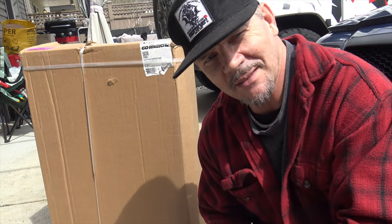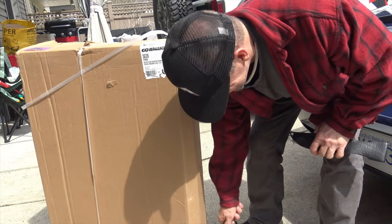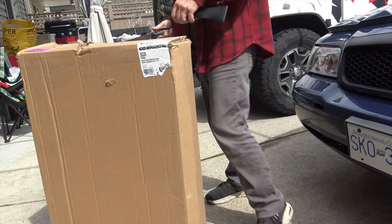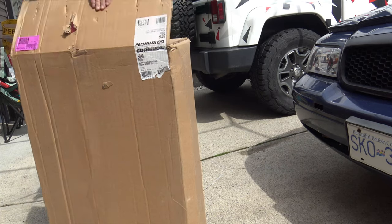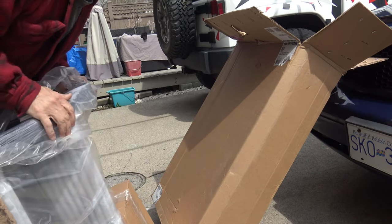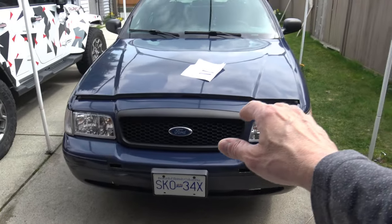Welcome to Photo Mike's Garage. Can anybody guess what this is? Push Bumper Go Rhino for Crown Victoria. Yes, finally. The day has finally come. My Go Rhino push bar has finally arrived for my 2008 Crown Vic Police Interceptor.